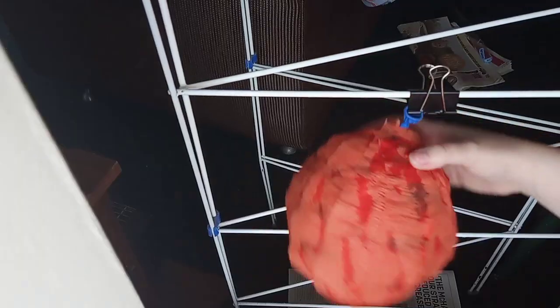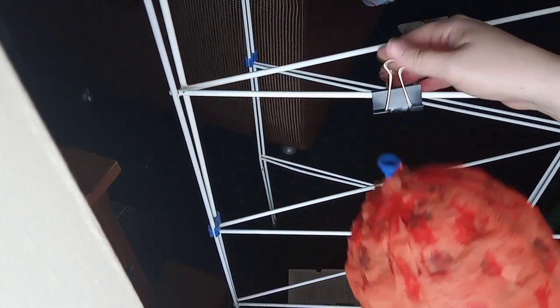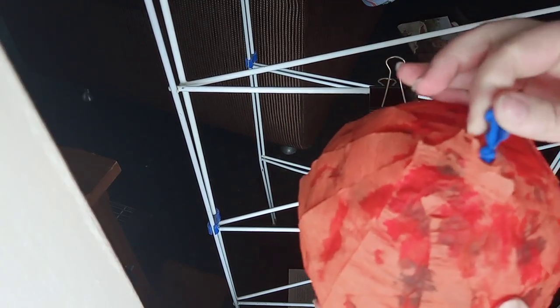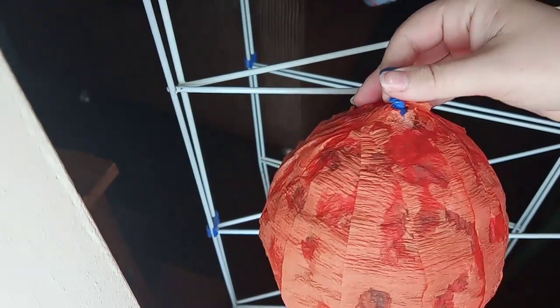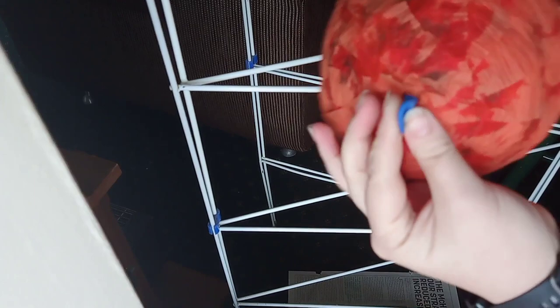Just like with the newspaper, let the crepe paper dry for about another day and it should look something like this. I put the glue on too blobby in one place near the top, which is why it looks darker there — with black crepe paper that doesn't show as much.